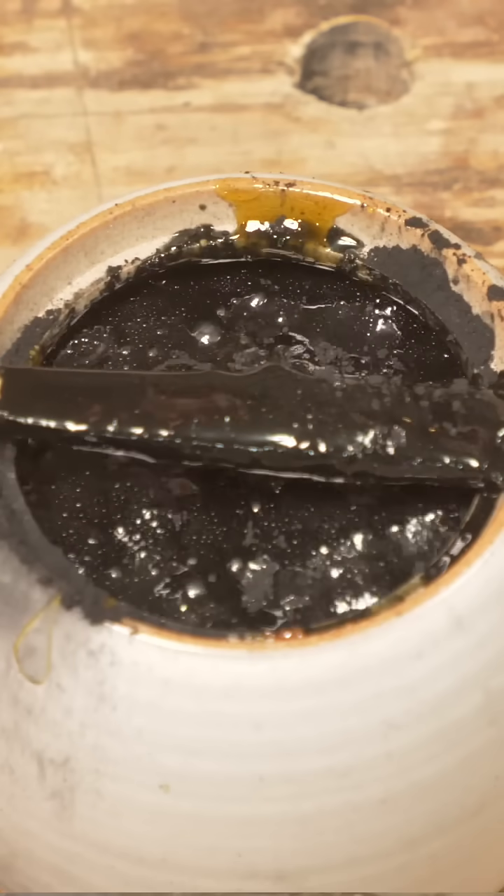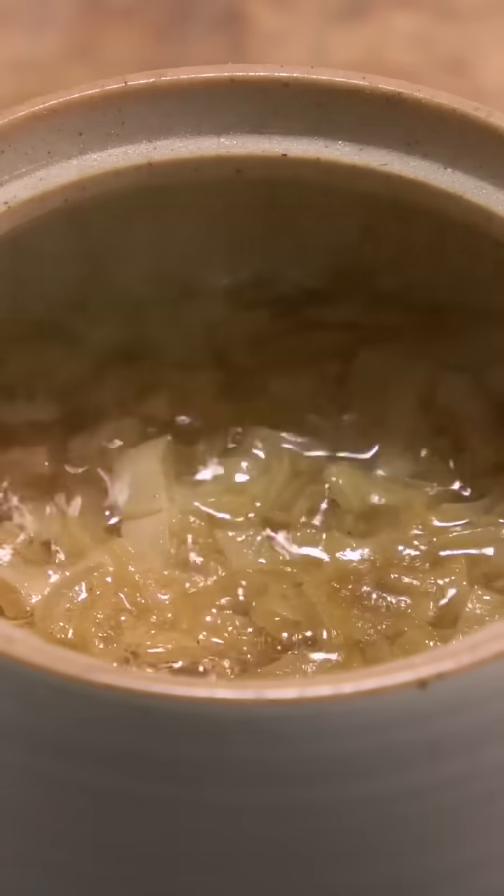In my previous series of shorts, I explored making a few different types of primitive glue, and now it's time to put them to the test.